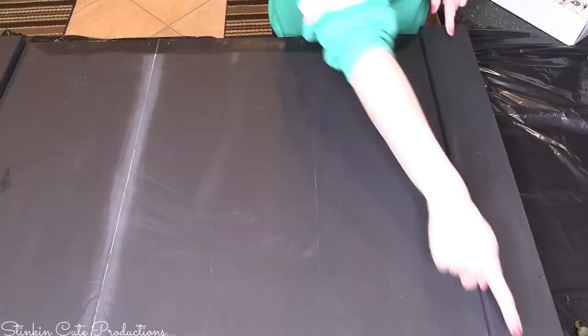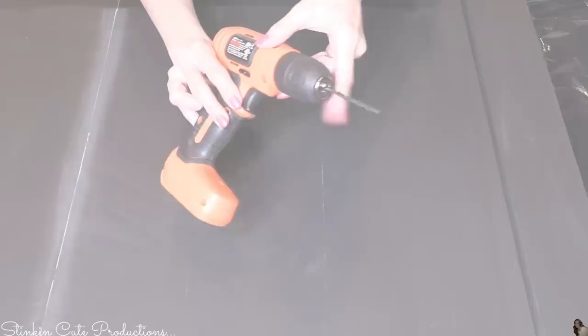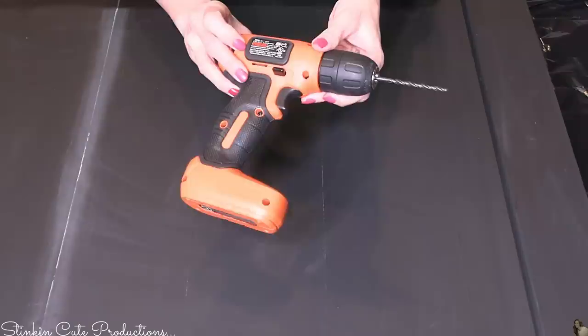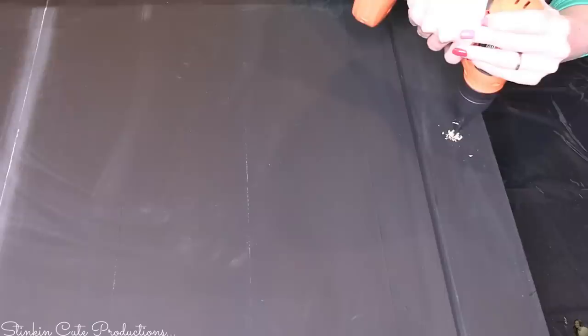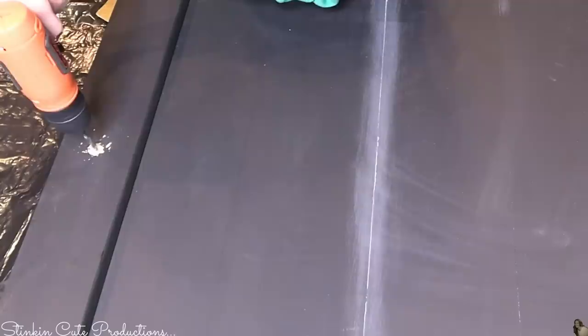On these wood pieces on each side of the cover, I measured in and found the center point. Then using my Black & Decker drill — a handy tool I got at Walmart for about $20 — I'm going to drill a hole on each of these panels where I'm going to place the knobs. I want knobs I can actually screw in so I can lift this up off my range without the knobs popping off.